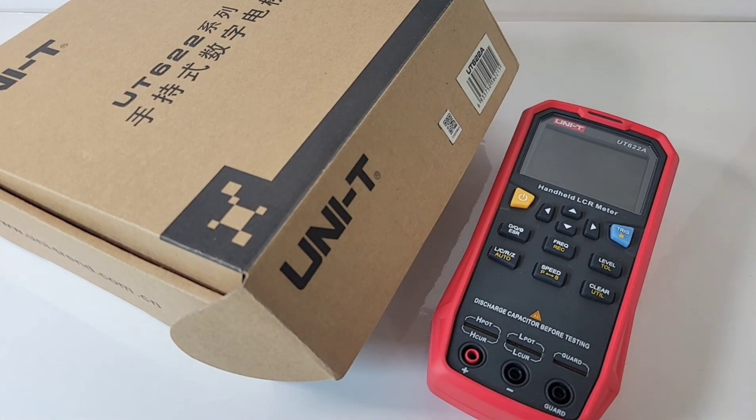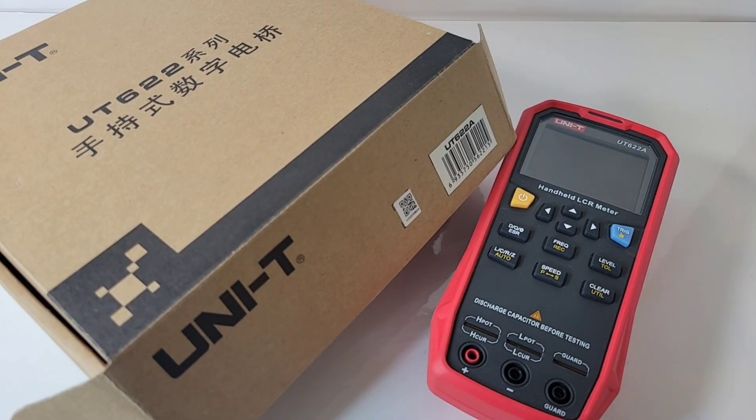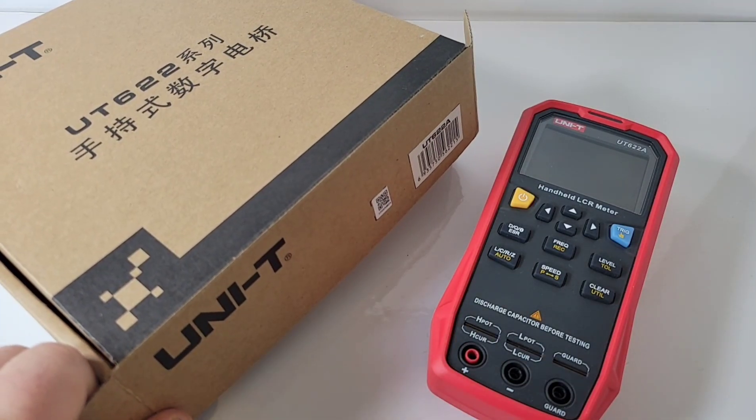Now when I got the 622, about a year ago — I've had this thing for a while on the bench — I had been putting it through the test regiment like you wouldn't believe. It came in one of these brown boxes, not that colorful Unity thing we so often see. This was just a brown basic box, but hey, that's okay.